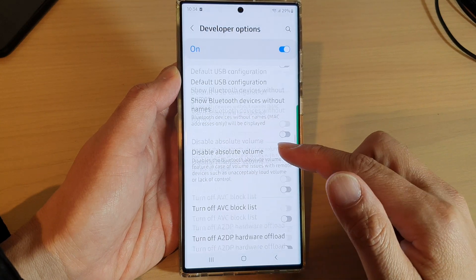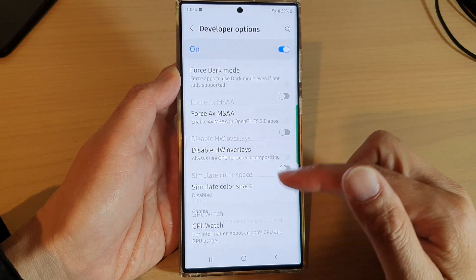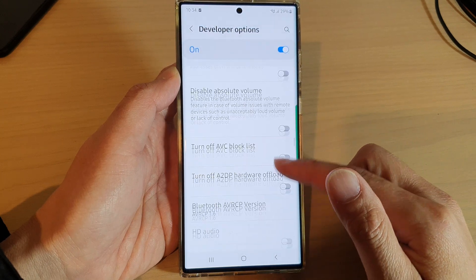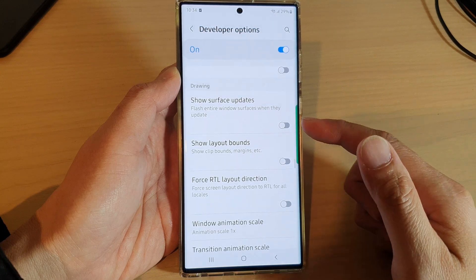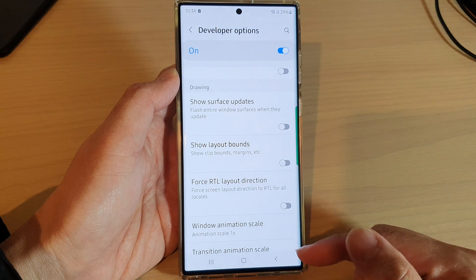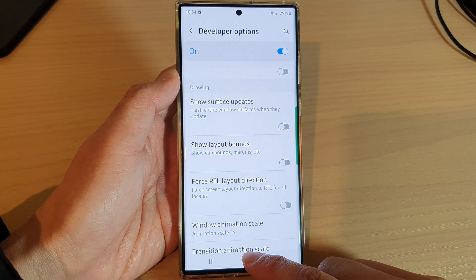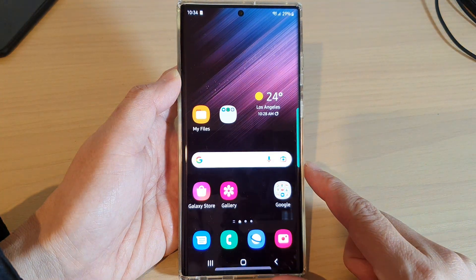Once you have turned that off, you can see the pink screen or the flickering flashing screen will go away. So if that is on, you'll want to switch it off to fix the problem. It's quite straightforward. After that, you can tap the home button to go back to the home screen.